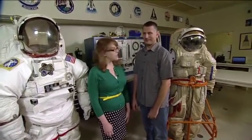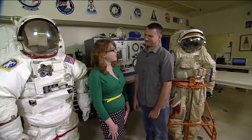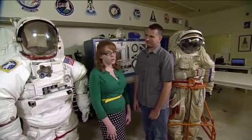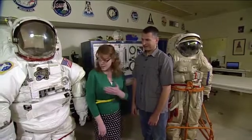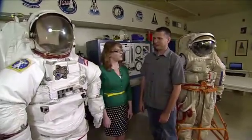We're back in Building 7 again in the Spacesuit Lab with Mark Cipiccu. We talked a little bit last time about the Orlan suit, and he's going to tell us now about how it differs from the EMU, the Extravehicular Mobility Unit that we use on U.S. spacewalks. We've got the EMU here next to us — maybe you can point out a few of the features?